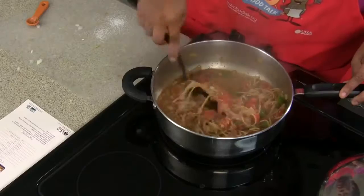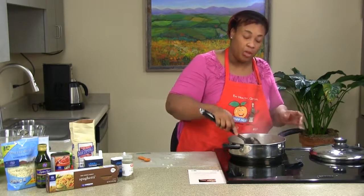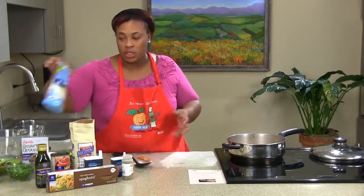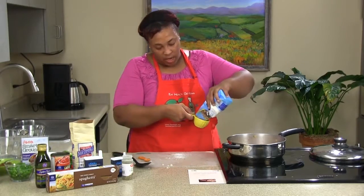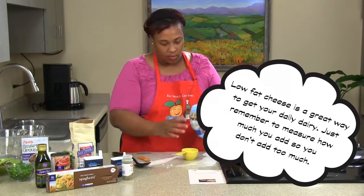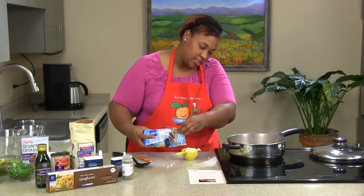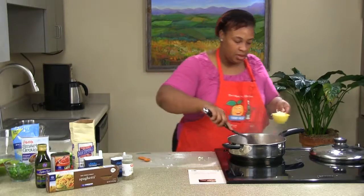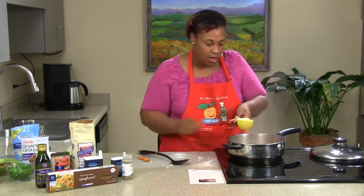Let's give that a good stir. The whole grain pasta we're using is whole wheat — it's great in fiber and helps you feel full a little faster. Now that all our ingredients are combined, we're going to go ahead and measure our mozzarella cheese. You want to measure it out to cut down on fat, so we're just going to use a half a cup. Kids tend to like this recipe more because of the cheese — it makes them feel like they're having pizza. We'll turn that off and make sure the spaghetti is thoroughly stirred so every piece gets some cheese.